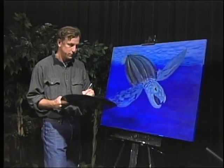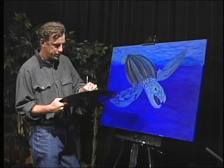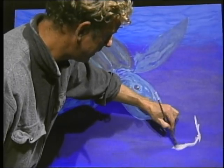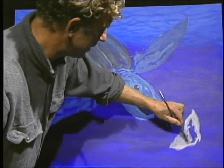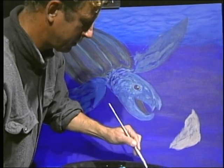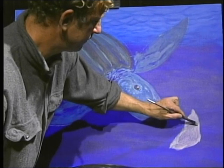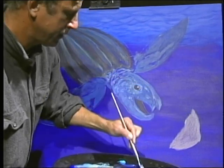I'm going to put in a lion's mane jellyfish right here. I'm going to add white, some orange, and a little bit of magenta, and start right here. It's a little bit bright, so I'm going to add a little bit of purple to kind of knock it down so it's not so bright. We just want to paint the bell of the jellyfish like that.